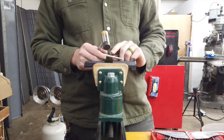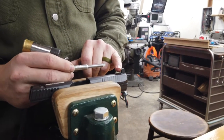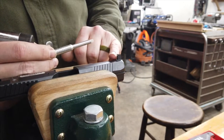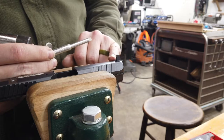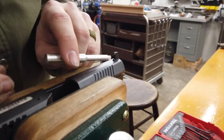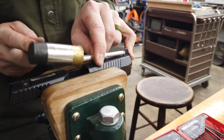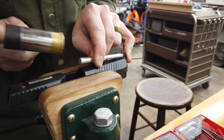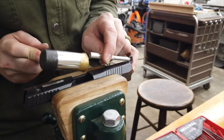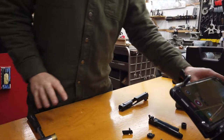On this front sight, there is a tritium vial and the glue that holds it in sticks proud. So you don't want to hit that or it will leave a line through the tritium vial, and you don't want to hit the set screw because it will mess up the threads. So you want to hit right in between the two if you can, with a plastic punch. If not, you can use a steel punch just to make sure it's not hitting either the tritium or the set screw. So we're going to grab a bench block.